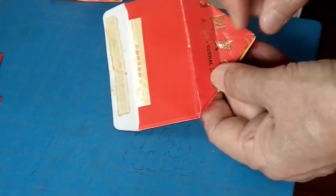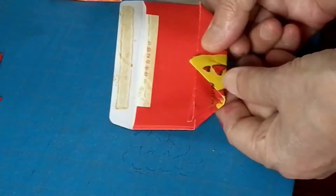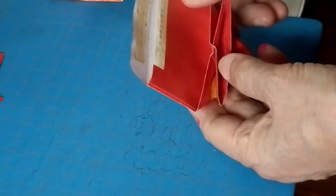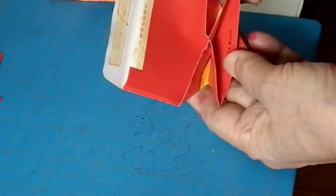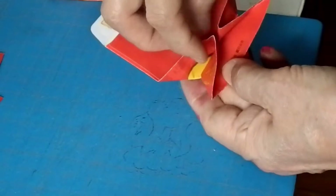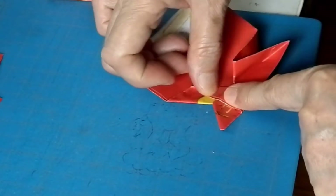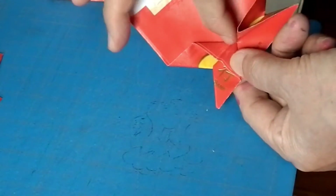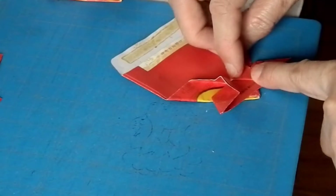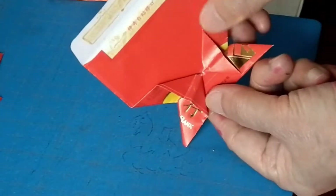Then you're gonna fold this part to here, just a little bit. After you fold, it will look like this. Now you're gonna take this one and fold it along the straight line to the corner, going like this. The straight line goes straight to that corner, and the same on the other side.